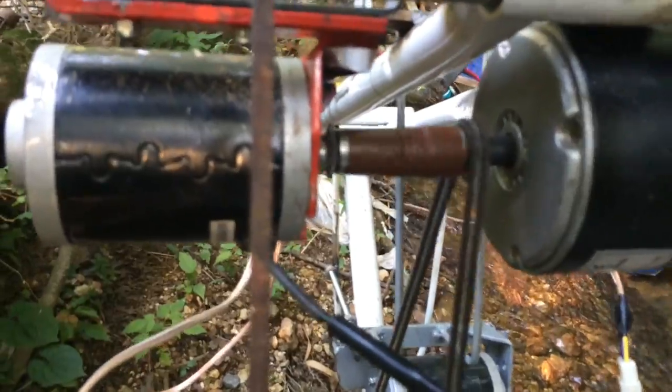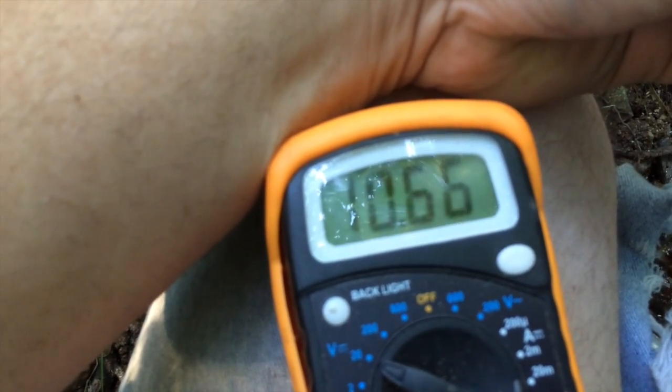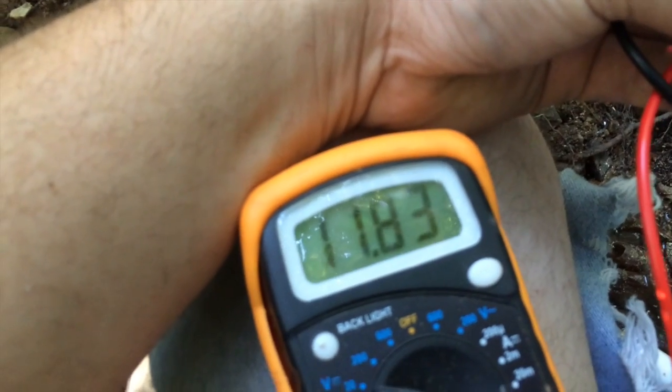I would have liked to have a bigger dynamo, but instead I took three smaller motors. I wired them in series and they're spitting out almost 12 volts. It's fluctuating, but that RPM — that's what they're putting out for me. It's a pretty decent little usable voltage.